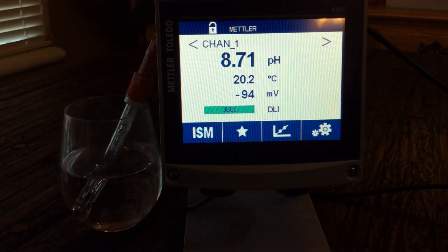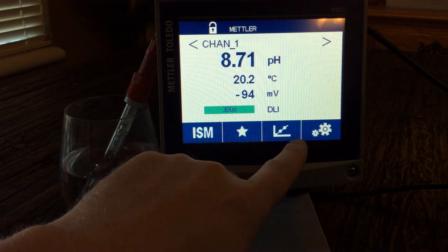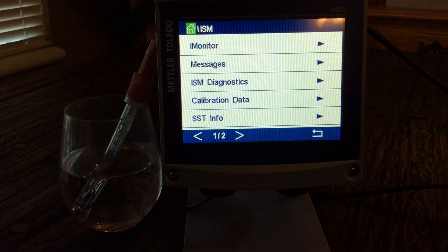Let's take a look at some of the features in setting this up in the menu. We have our ISM, our favorites, calibration and maintenance, and settings tabs. This is a touch screen transmitter. Going into ISM — ISM stands for Intelligent Sensor Management.